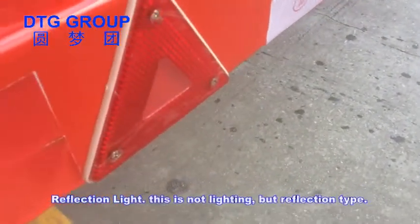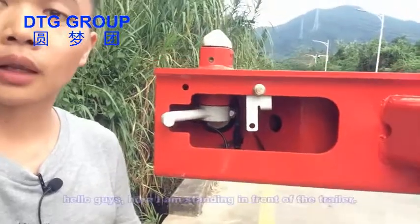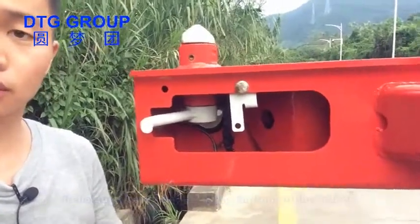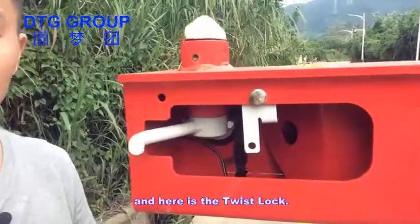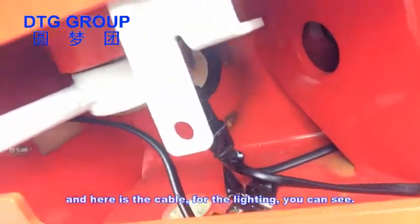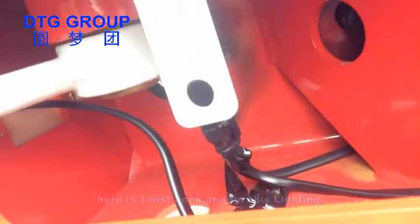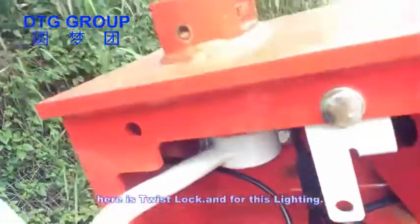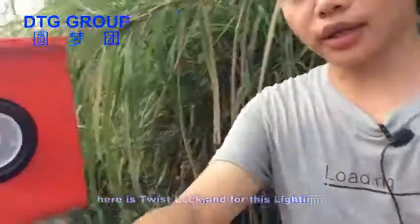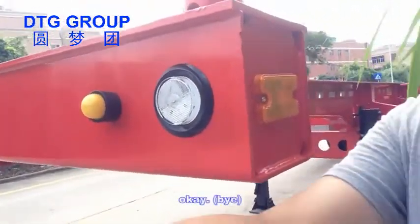Reflection light — this is not a lighting type, but a reflection type. Here I am standing in front of the trailer. Here is the twist lock, and here is the cable for the lighting. You can see. Here is the twist lock and the lighting.